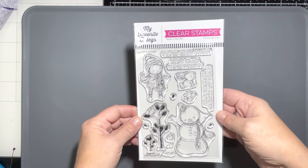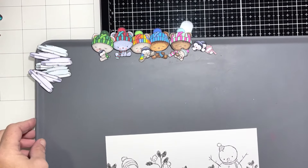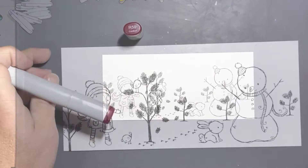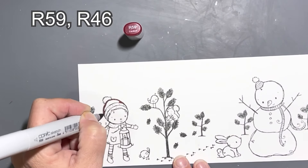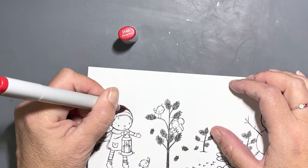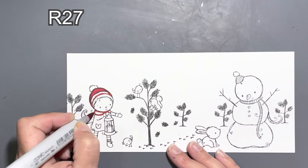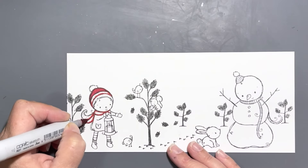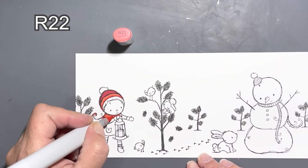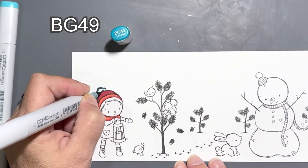The first card I have for you — I have four cards, three of them I have the process on in this video, the fourth one I just show you at the end. This first one is already all stamped out on a slimline sized panel and I'm going to do some Copic coloring. We're not going to do every bit of the coloring on screen, and I think I might throw some Christmas music in here for you guys. I will also put up the time if you want to skip the coloring on this card, and I'll meet you guys back here afterwards.